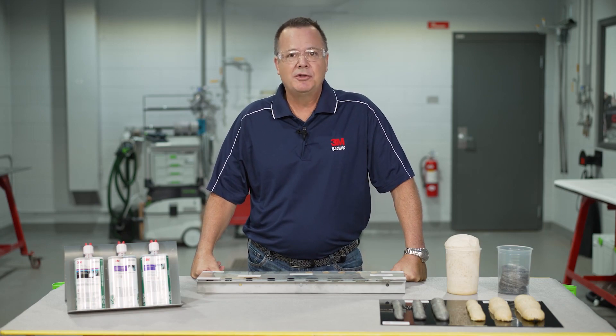Hey, Sean here from 3M. Thanks for joining me. Today's topic is automotive foams — which ones to use and how to use them.